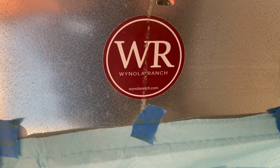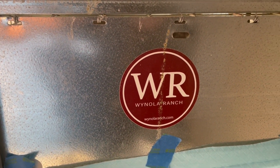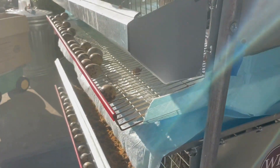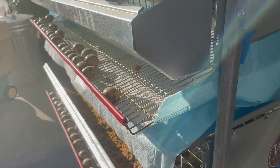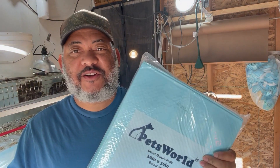We get our cages from Manola Ranch. I recommend if you're going to be raising quail, you've got to get them from Manola Ranch. I like this cage setup — see the eggs over there? This is what we use to line our trays in our tiny urban farm for our rabbits and our quail.